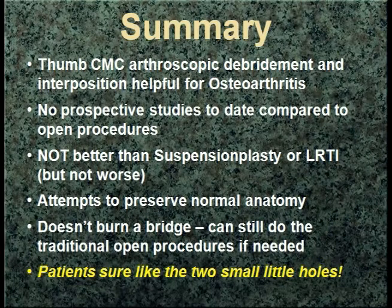In summary, some CMC arthroscopic debridements are helpful for osteoarthritis. There are no prospective studies to date comparing to open procedures. I would say it is not better than suspension plasty or LRTI. If you're happy with those open procedures in your practice, I would continue doing them — I don't think this is any better. I haven't opened up a thumb in probably about six years. I can think of about three or four failures, but the nice thing about a failure is it's almost virgin territory — I prefer a Weilby suspension plasty in failures — and it's almost like you haven't operated on the thumb at that point. It does attempt to preserve normal anatomy, it doesn't burn a bridge, and the patients sure like the two small little holes.